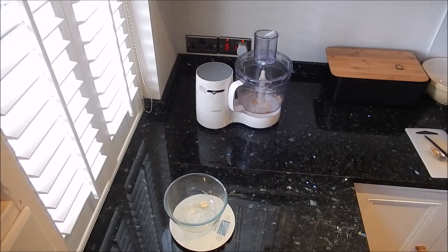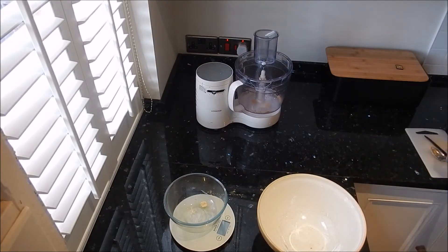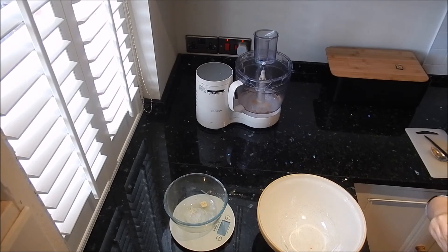Now for the creamy filling. You're going to need to get the cream cheese into your bowl. This is the Philadelphia — plop that into the bowl.